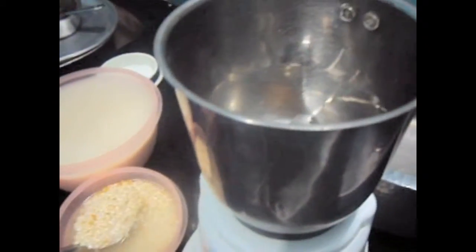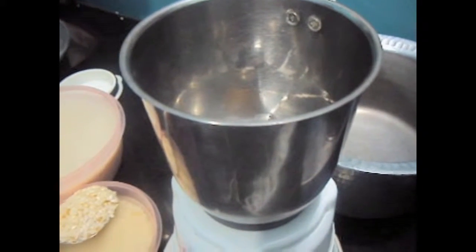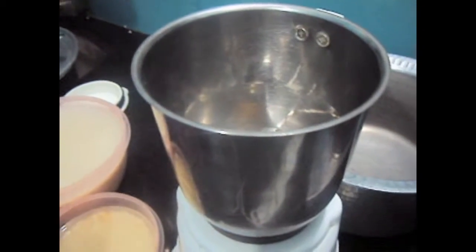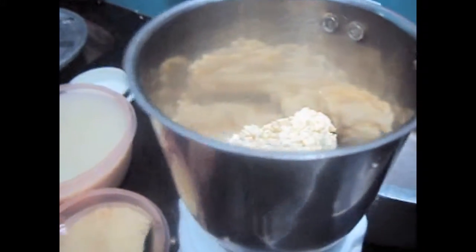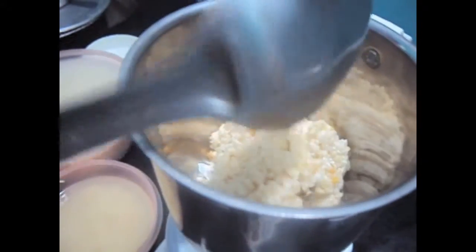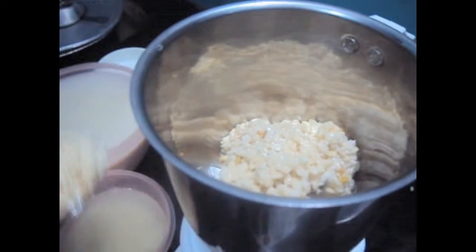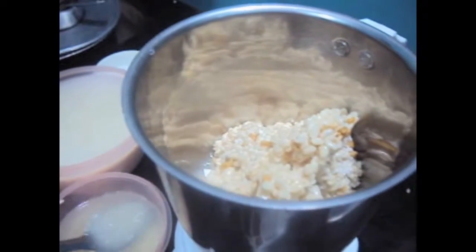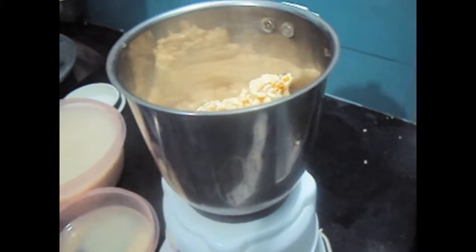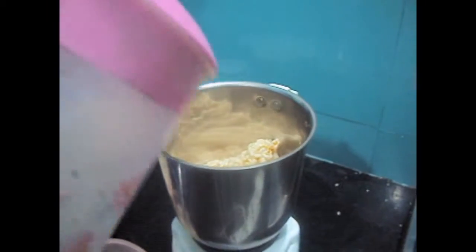First we need to drain the urad dal and the rice. Then we have to put the urad dal in the mixer and make a smooth paste, a smooth batter from it. We will add some water to the urad dal.